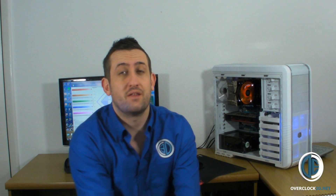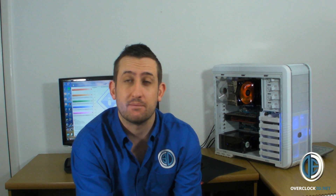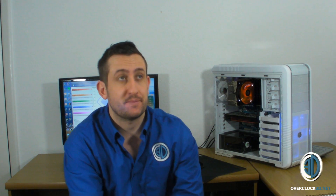Hey guys, it's Thomas and Logan back with another video for you. Today we're going to be taking a look at the Corsair Vengeance 12GB kit — it's 3x4GB sticks, obviously designed for X58. The sticks are 1600MHz and they're 9-9-9-24 out of the box.